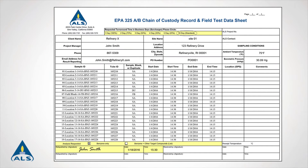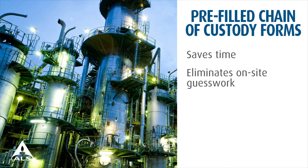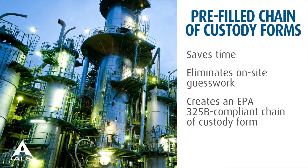Each client will receive a pre-filled chain of custody form and pre-labeled sampling tubes with each shipment. You are only responsible for filling in the start time, end time, barometric pressure, ambient temperature, and a relinquishing signature for each chain of custody form upon shipment. This value-added service saves time and eliminates the guesswork involved in filling out a comprehensive chain of custody form on-site. It also creates a chain of custody form that complies with the preferred sample identification outlined by method EPA 325B.